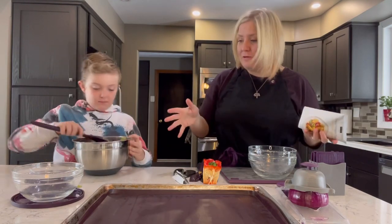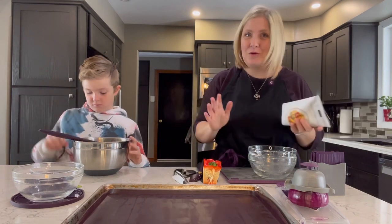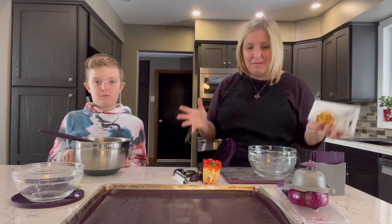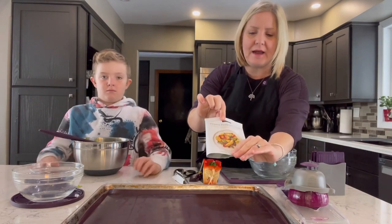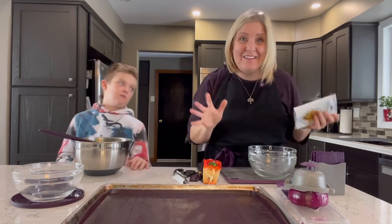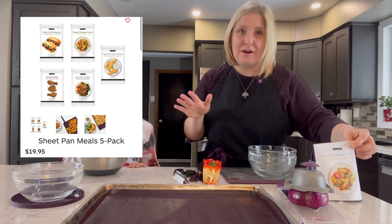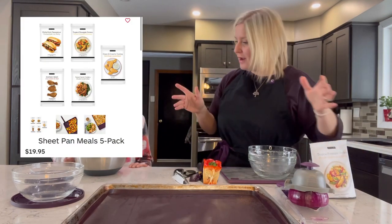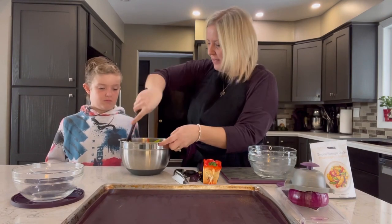We're going to pop this on our sheet pan in the oven at 425 degrees for about 16 minutes. This is a great example of who we are at Epicure — raw to ready in under 20 minutes, quick, fast, effective, family friendly, and delicious. This tropical pineapple chicken you can purchase in a three-pack, or we have a brand new sheet pan collection with five different sheet pan meals for under $20. Five meals under 20 bucks.